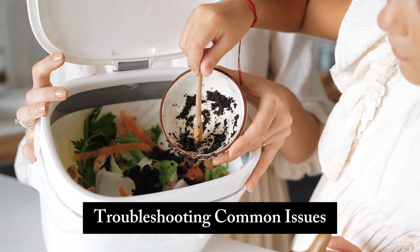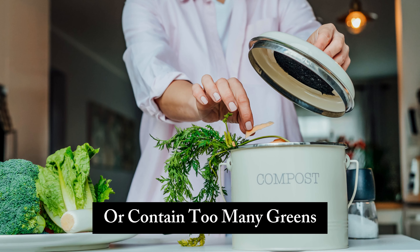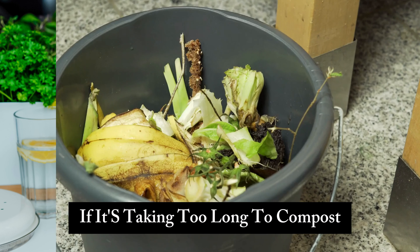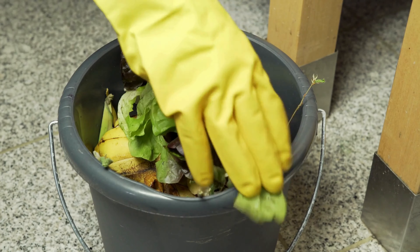Like any adventure, composting may come with a few bumps in the road. If your compost smells bad, it might be too wet or contain too many greens — add more browns and give it a good mix. If it's taking too long to compost, chop your materials into smaller pieces and turn the pile more frequently. Remember, patience is key in the composting game.